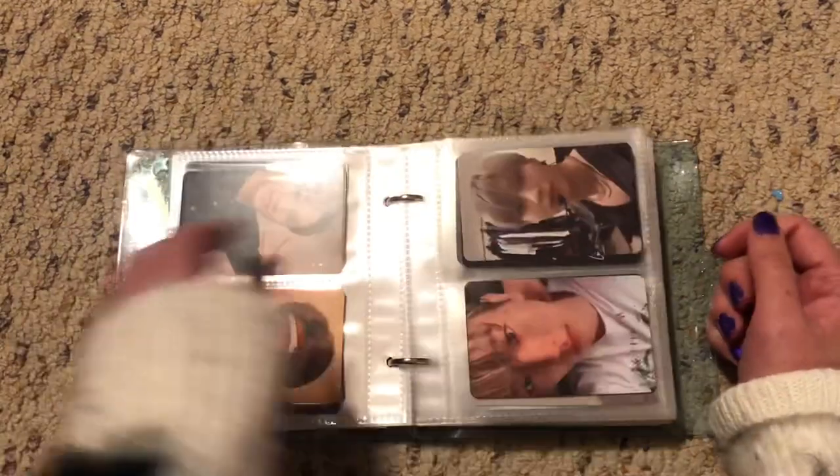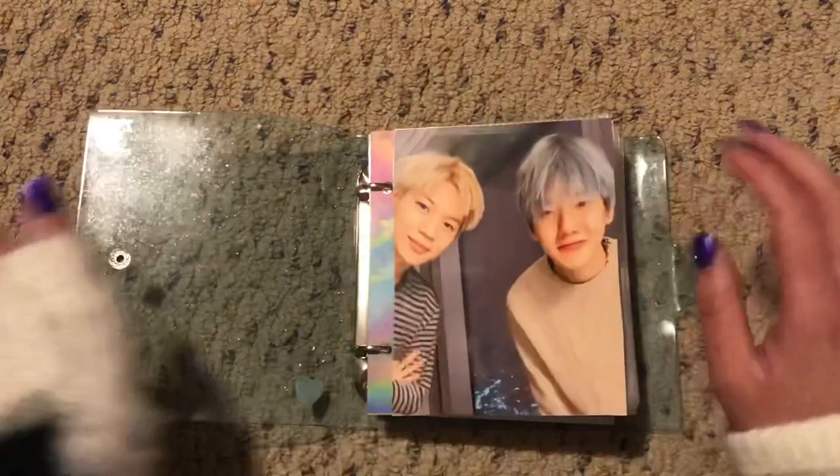So that is everything for that one. As you can tell, this one's really thick. I'm running out of pages already and I just got this today.